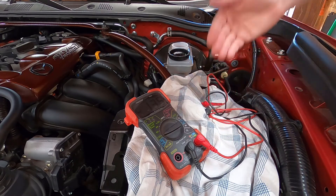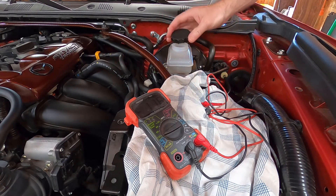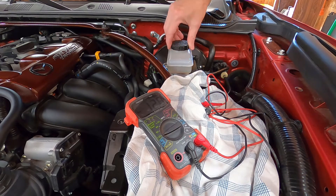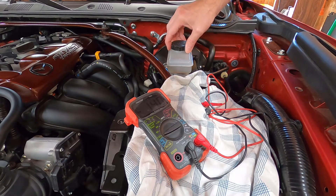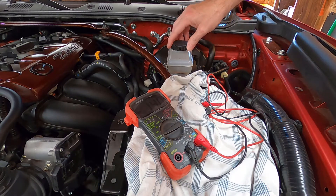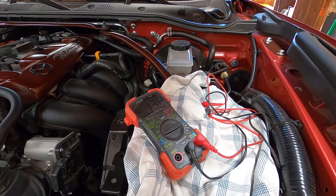So that's how you test yours. Again, if it's higher than 0.3 volts or 300 millivolts, you need to flush your system. The more humid the area you live in, the more often you'll probably have to flush it. I hope that was helpful — if so, please like, subscribe, comment, and good luck with yours.